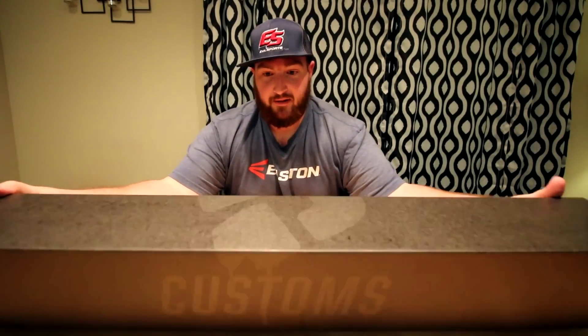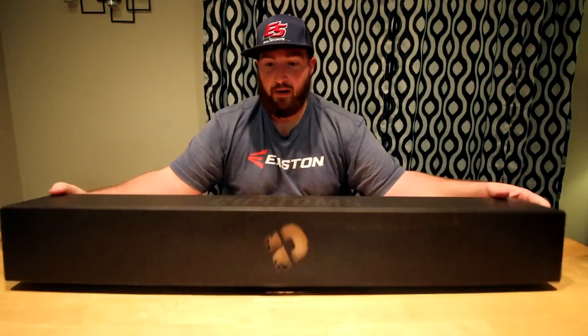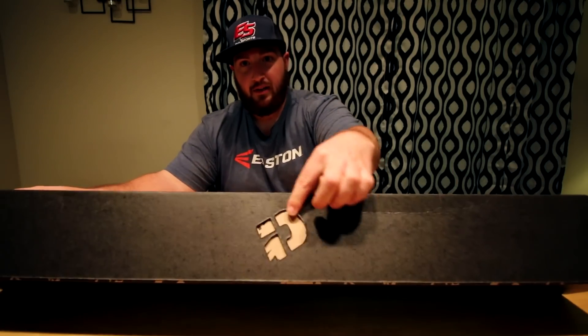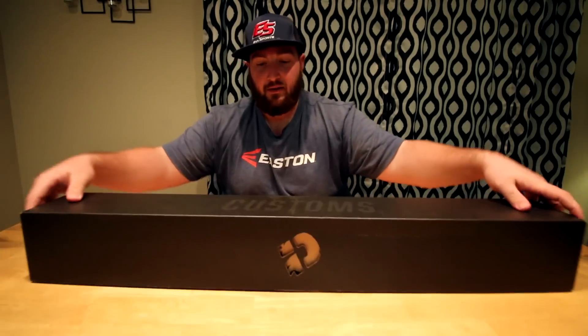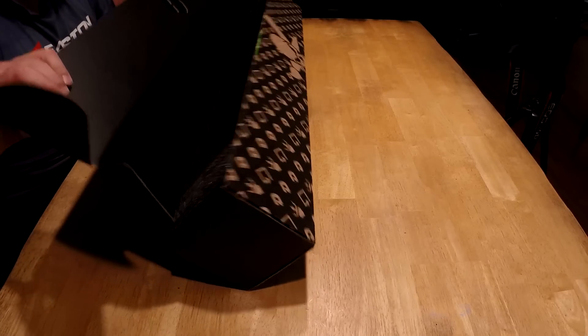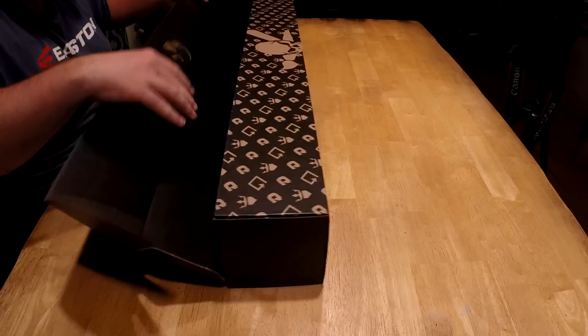So we have the D-Marini Customs box — not just your regular old box, it's kind of interesting. See a carved out D on it? Yeah, it's got that tip, it's pretty cool — a little carved out D on it. So let's open this booger up and see what's inside.